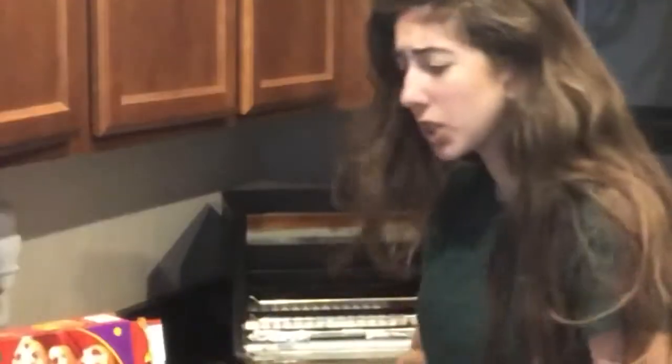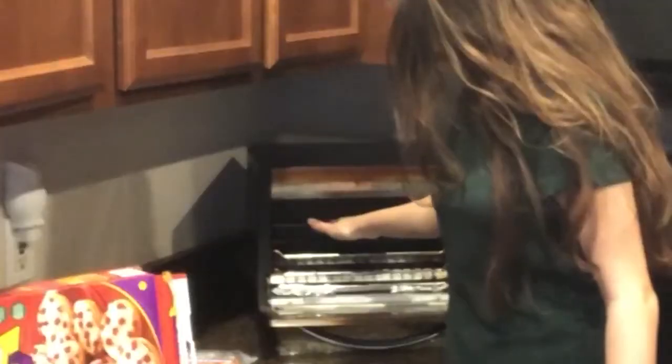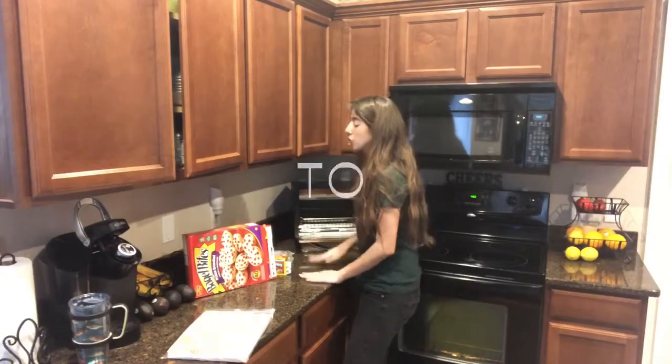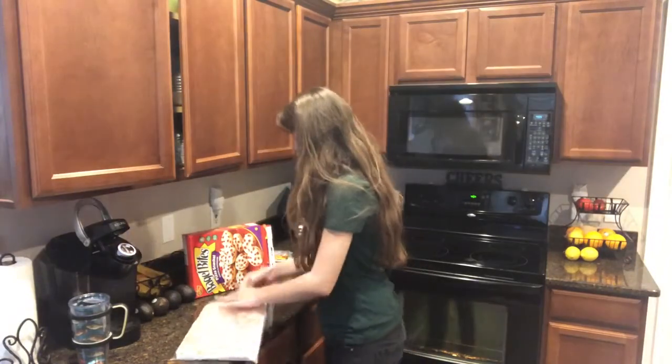We are going to wait for the toaster to heat. Got my 20 bagel bites — it says not to cook all 20 at the same time. I'm a professional. Is it done? Waiting for the toaster to heat. It seems pretty warm. I was trying to take them out of the bag.